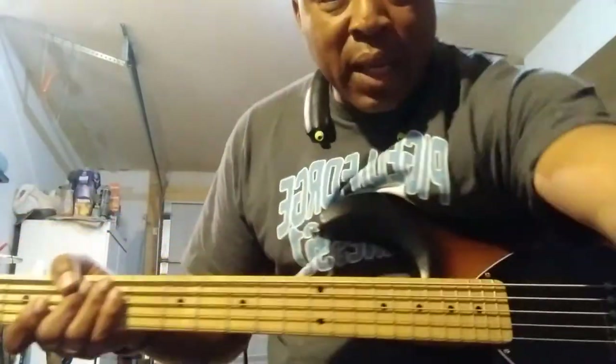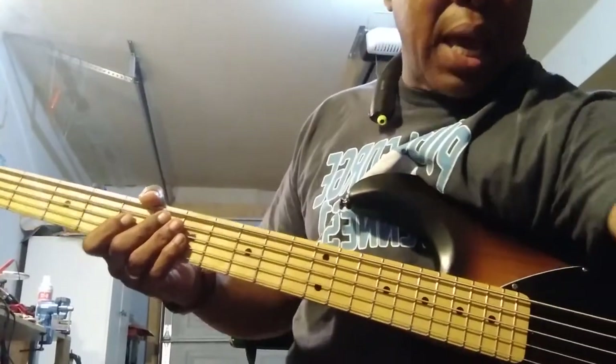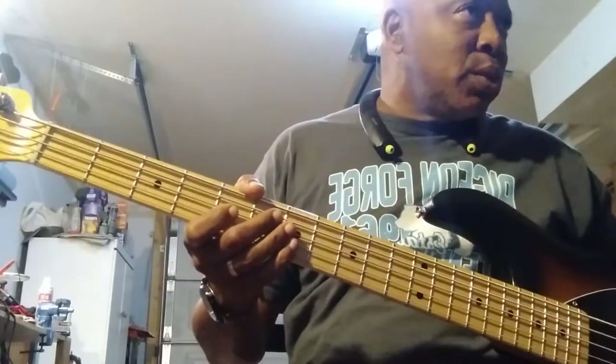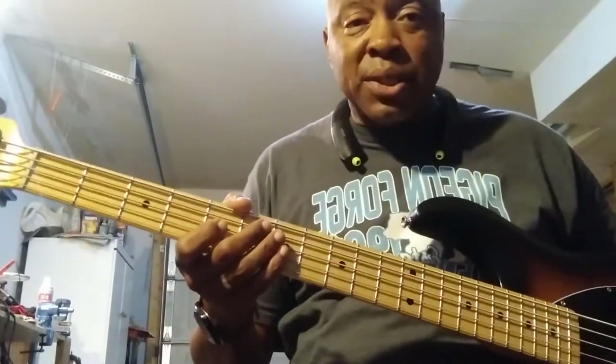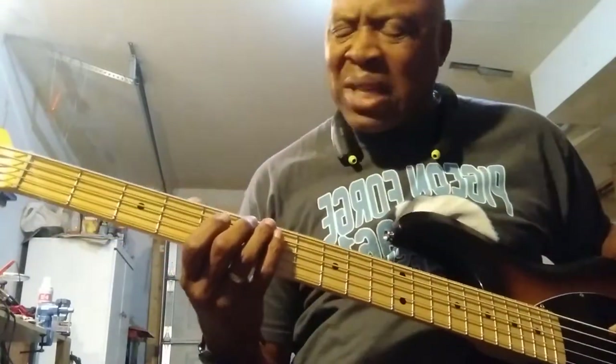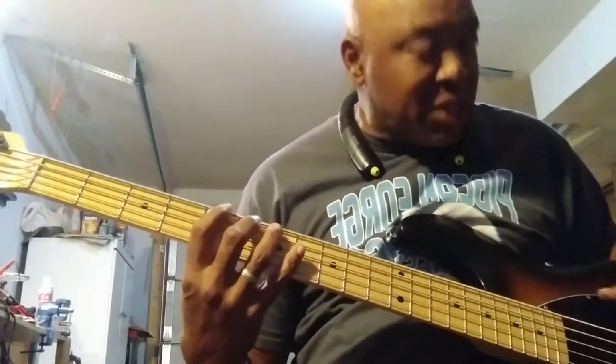I'm playing through my Gallien-Krueger MB-210. I don't know if y'all can see it. I bought this amp for $30. Thing has Eminence speakers in it — Eminence speakers in a GK. Well, that's what came in it. Two 10s and a horn, 500 watts. Bought it for $30. And you know, it's got a clean sound — this bass, that amp.